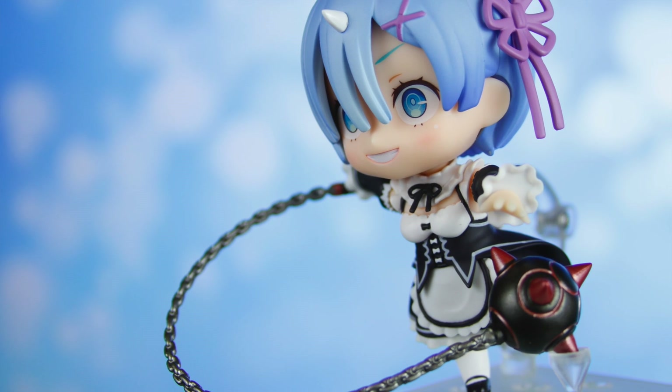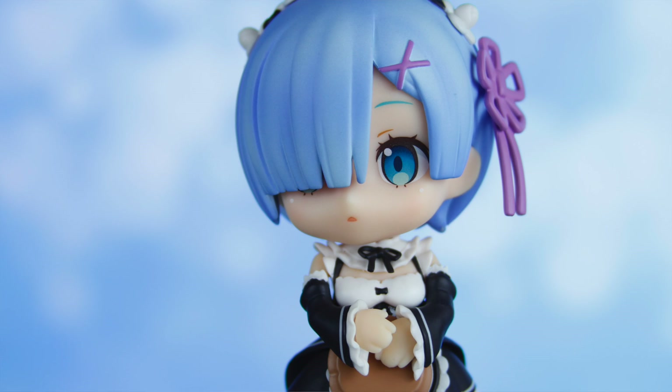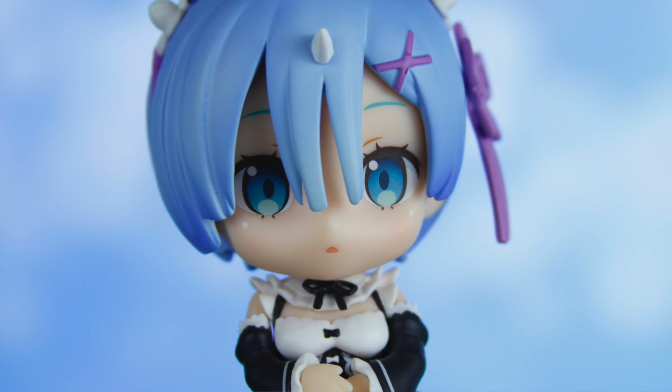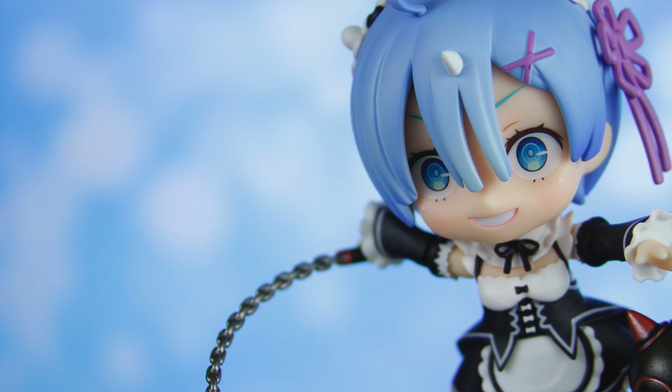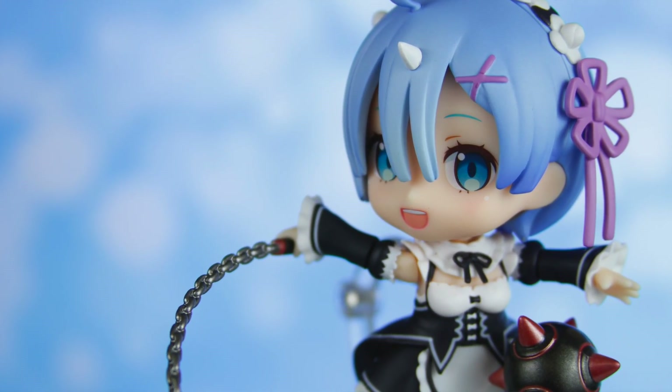This pose wasn't too difficult to put together, but it did take some time, so be patient and eventually you'll get it. Overall, I love Rem's Nendroid. She turned out fantastic — she is absolutely beautiful and stunning and terrifying all at the same time. And that is a testament to her character from Re:Zero. Of course, I may be a bit biased because she is my best girl after all.